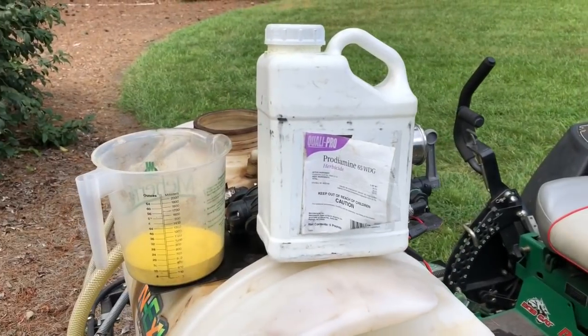Generally my applications are one pound per season, so I don't really exceed two pounds. I'll show you a little bit about what this stuff looks like and how I'm going to jack-leg it without my scale for this application, but the next one I'll definitely have to weigh it.